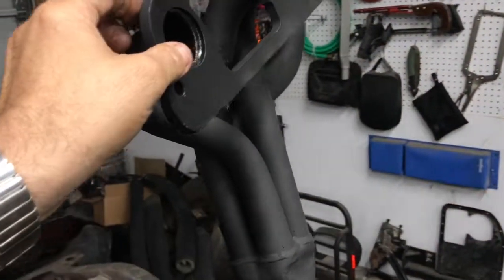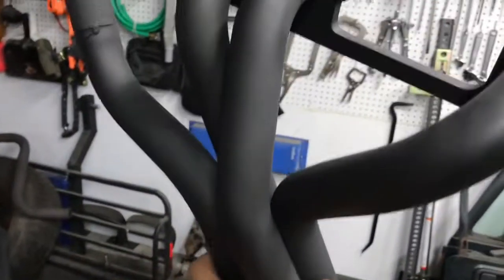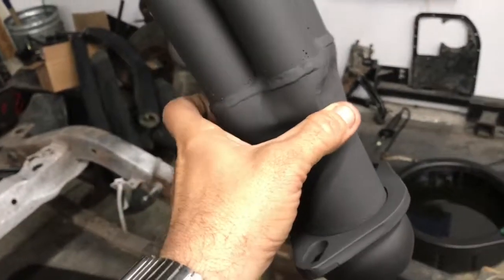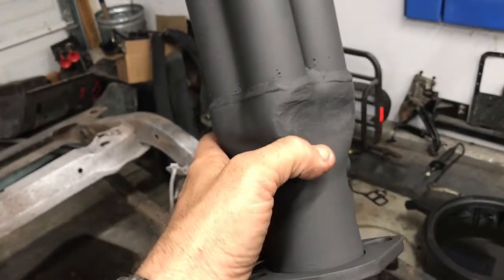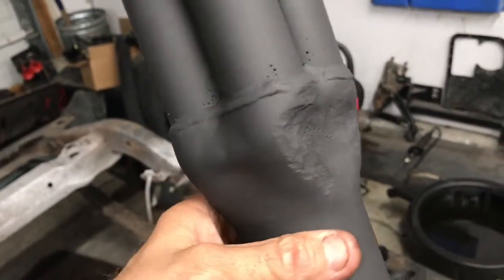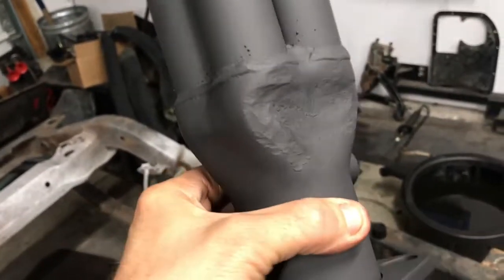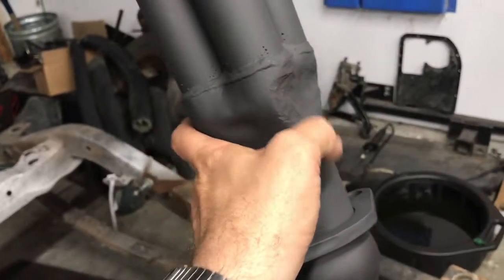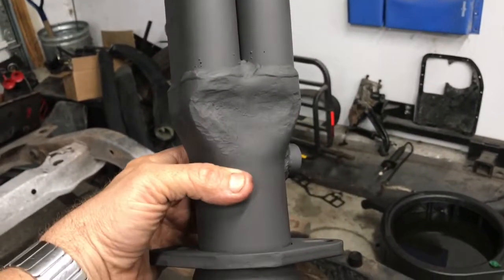Alright, I'm getting ready to install these headers. I just painted them with high-heat paint — they came nice and black but it wasn't high-heat paint originally. Also the headers were right up against the block and the oil pan, so I had to do a little bit of massaging with a 10-pound sledge to get it to fit right. Now it fits — it's got about a quarter inch of space between the header and the oil pan lip. It's a little tighter than I wanted, but it's not touching.